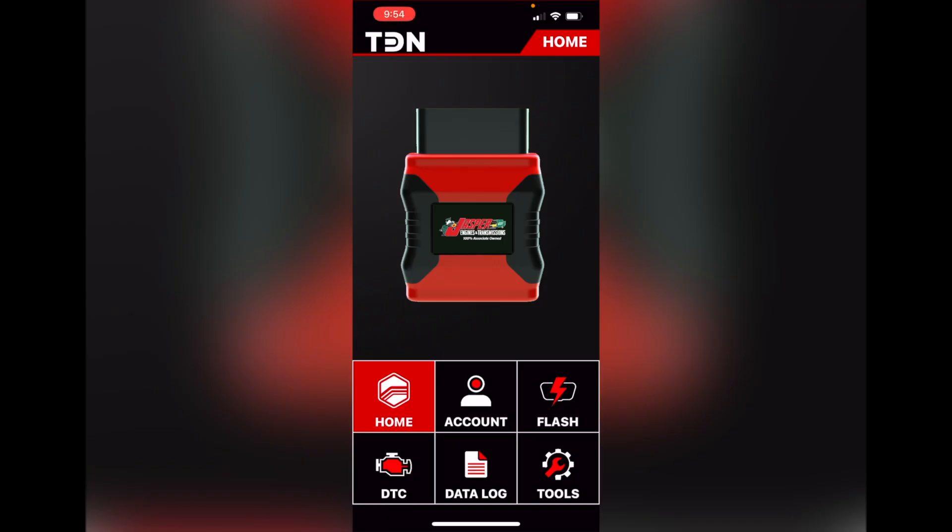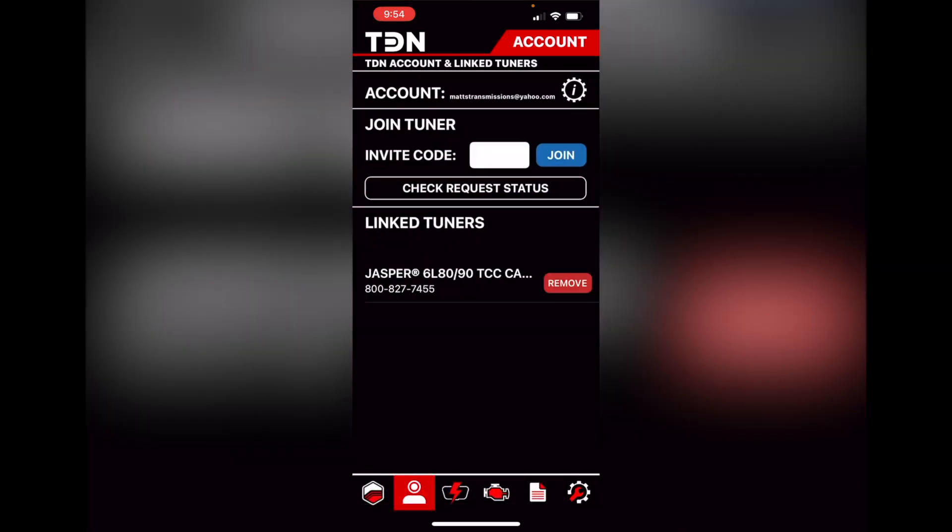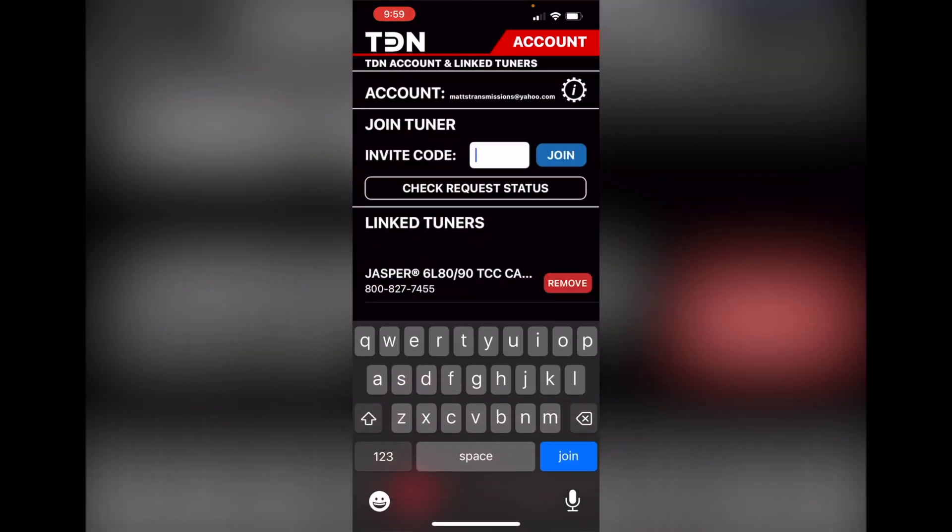Here's your TDN app. Number one, you're going to want to set up an account — real easy and simple, just like you always do when you've downloaded apps before. Then you're going to want to go into the account, go to invite code, and then install your code.